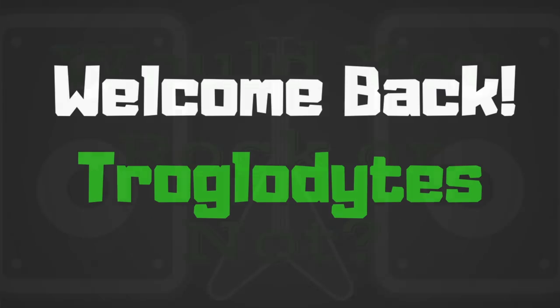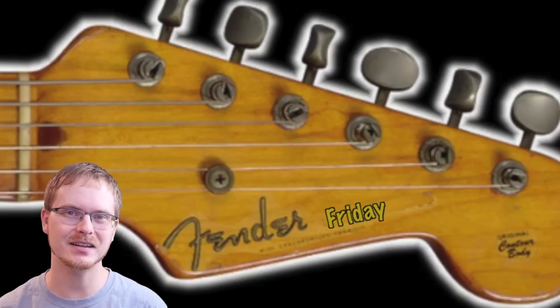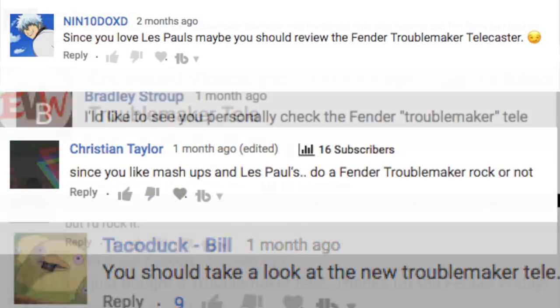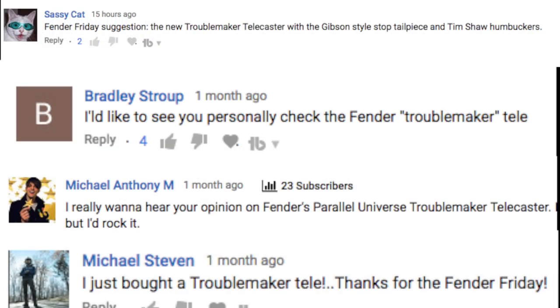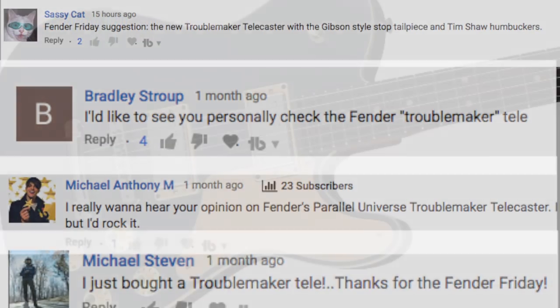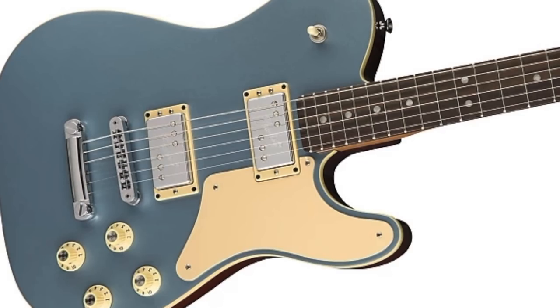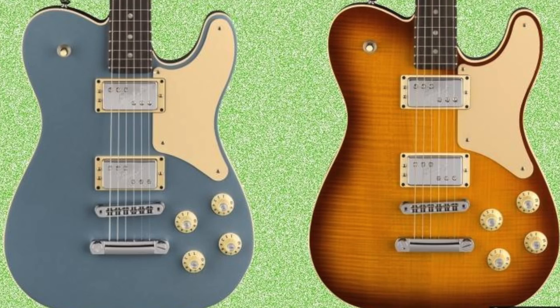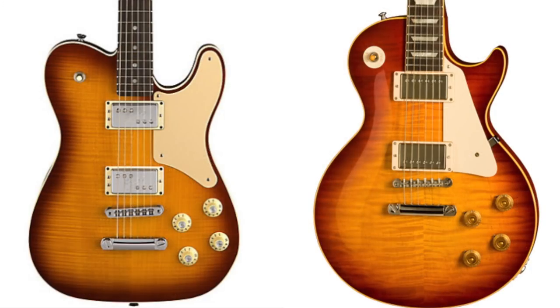Welcome back to 'Would You Rock or Not' — it's Fender Friday again, and I'm doing one of the most requested ones for this series: the Parallel Universe Troublemaker Telecaster. Essentially what Fender was trying to do with this is mix a Les Paul and a Telecaster, and the results are interesting, so let's take a look.